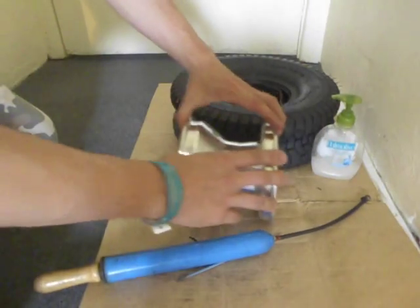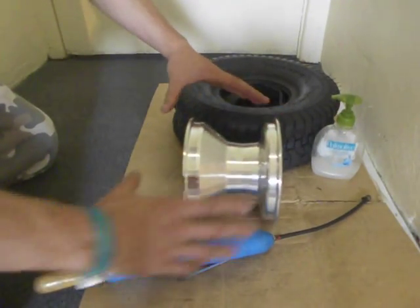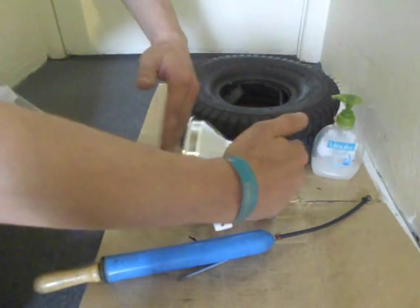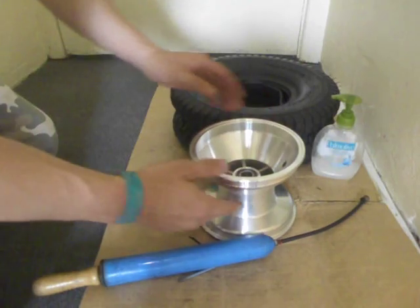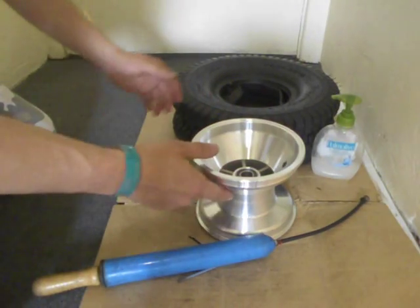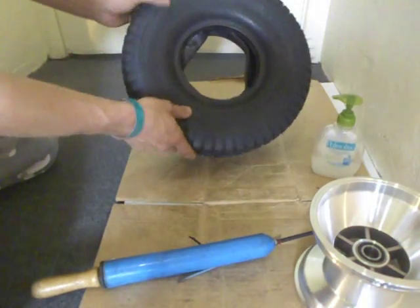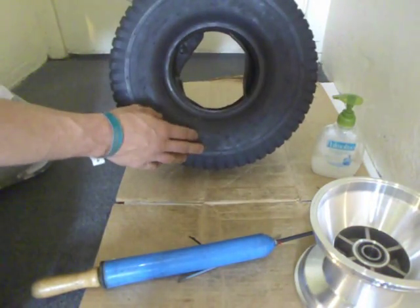This go-kart rim I got from Edwood's cart wheels. It's slightly smaller, slightly narrower, and I believe the offset is a bit different as well compared to a normal race go-kart. And the tyre here is a turf tyre.